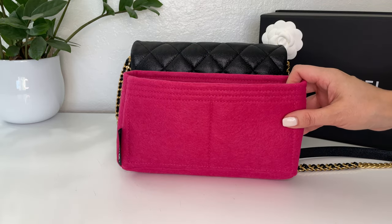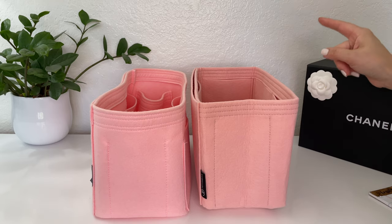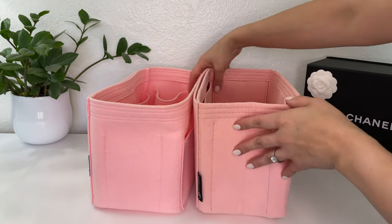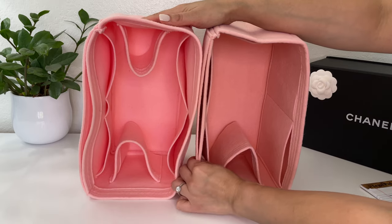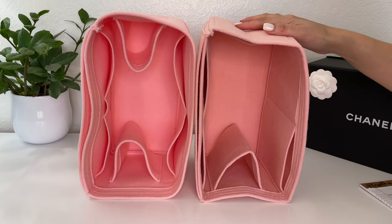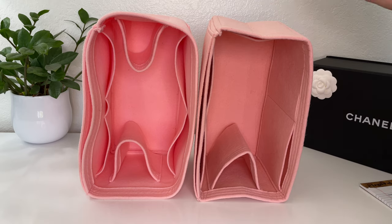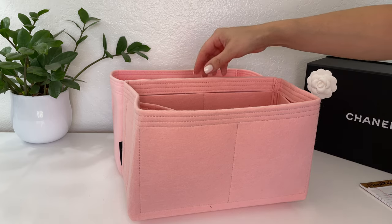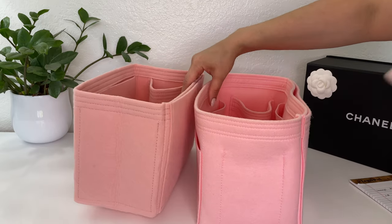Here I have two inserts for the Neverfull MM size — one from Samorga and one from Joy in Bag. They're very similar: very thick, sturdy felt that not only helps protect the inside of your bag from getting dirty but also helps maintain the structure of the bag while you're carrying it or storing it.